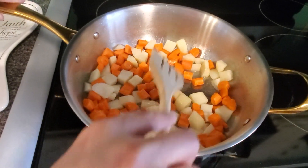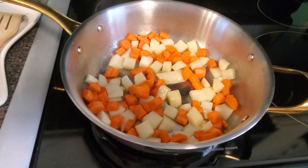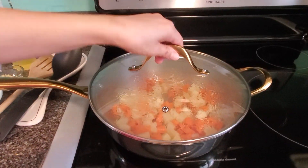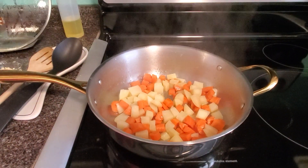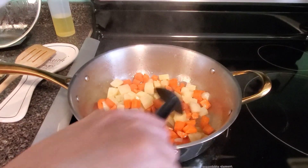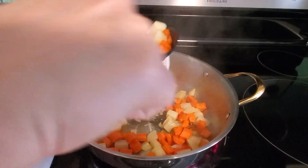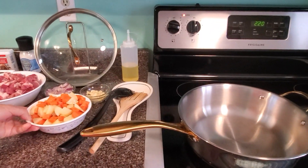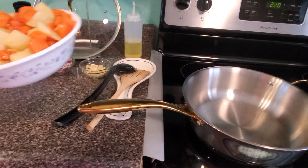We wait until it's halfway cooked and then we do the next step. The 2 minutes are done. I have to remove the fried potato and carrots because they're already done. This is the outcome of the fried potato and carrots.